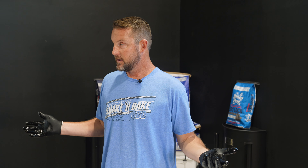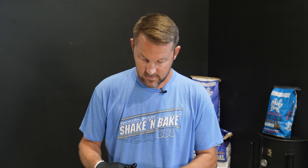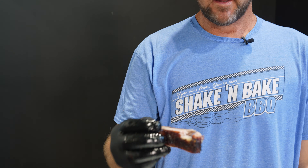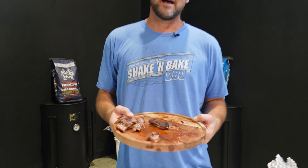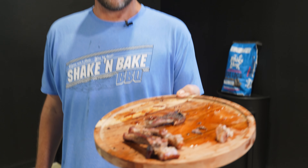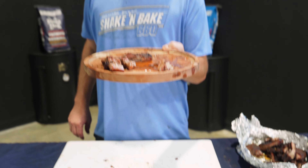Cajun, All-In, Rodeo Rub ribs — two hours and 30 minutes, hot-and-fast burn-and-turn on the Gateway at 300 plus. Let's try it. Taking a center cut out of the Rodeo — how's that for a bite clean off the bone? That's a wrap on the two-and-a-half-hour burn-and-turn ribs on the Gateway Drum Smoker. As you can see, there ain't nothing left — that's a win-win. My favorite way to make ribs. Perfect if you don't have a lot of time, going to a tailgate, or getting home on a weeknight. Don't forget to try that Tennessee Red on there as a dip. Hit like, hit subscribe, tell your friends and family — love you guys.